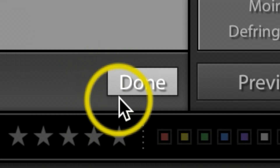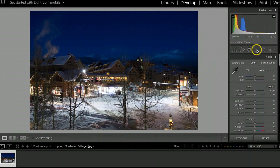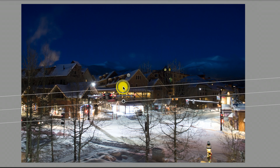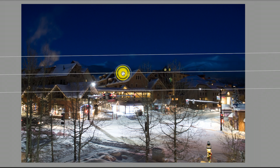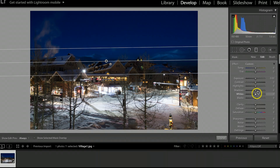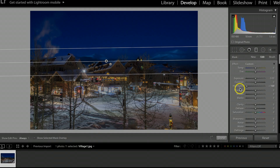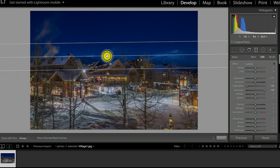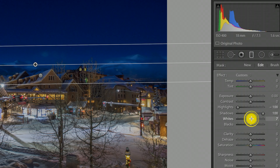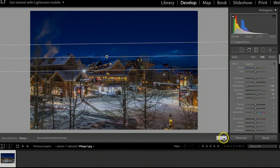Once I feel good about that, I'll hit Done. I'm going to add one more Graduated Filter, this time dragging from the bottom up — just above the buildings. On this one I'll take the highlights way down, take the shadows way up, bump the whites up just a little bit, and take the blacks down just a little bit. Then hit Done.